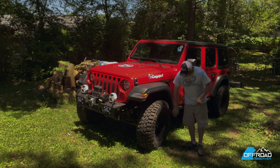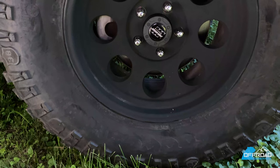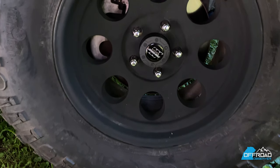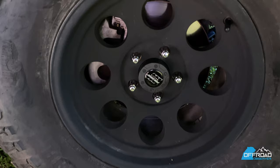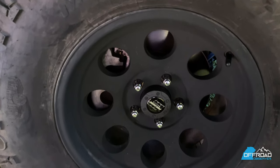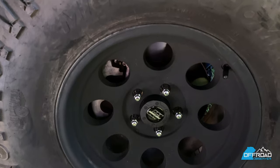I also added some Pro Comp aluminum wheels. They're supposed to be a matte black finish, but they look like a kind of dark gunmetal, which I really, really like.